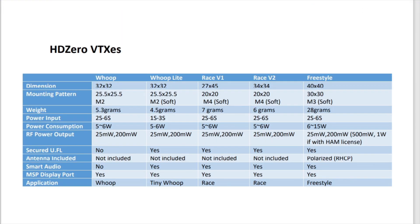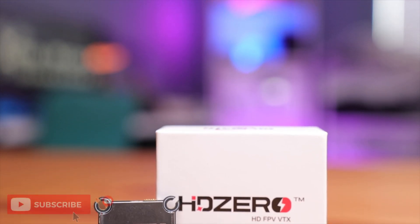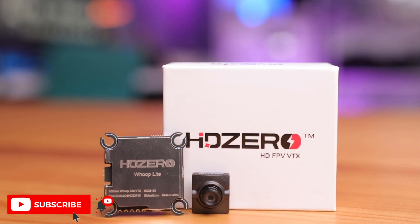HDZero has a comparison chart showing the specs of this unit versus the original Whoop VTX. The Whoop Light VTX and camera combo looks really promising for 1S to 3S builds, and hopefully it signals things to come — like bind-and-fly and RTF kits in the future. Hopefully manufacturers pick this up and integrate it into their small whoops, giving beginner pilots a digital option and a better overall experience.